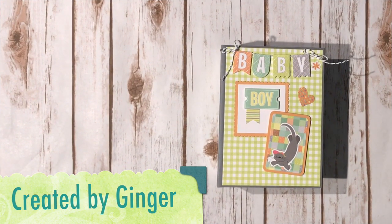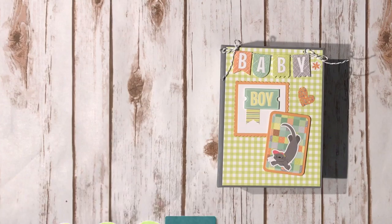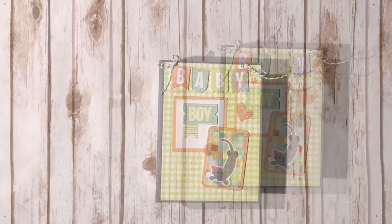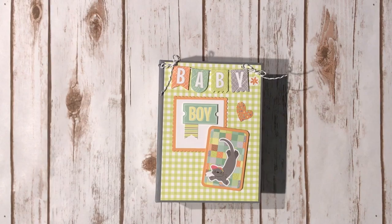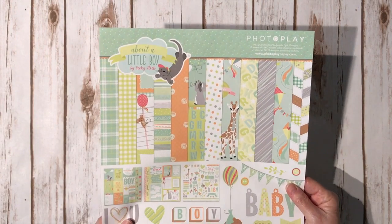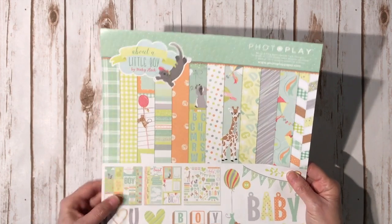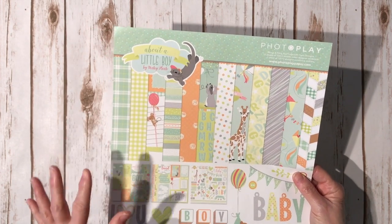Hi, this is Ginger from My Sister Scrapper. Today I want to share a little baby boy mini album that I created for my sister who became a brand new grandma for the first time. I used the brand new super adorable Photo Play About a Little Boy paper collection. They have a girl version as well and it is just as adorable.